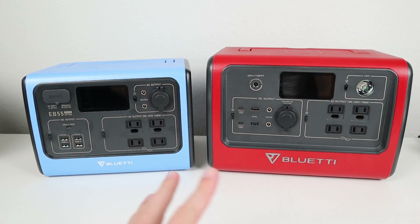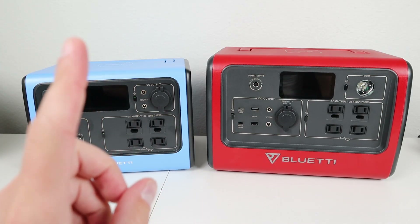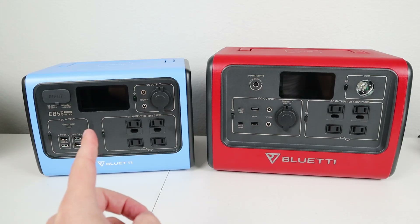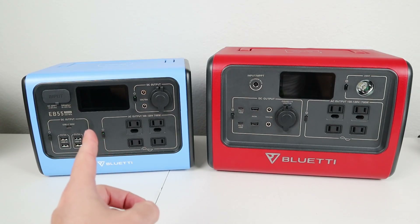That sums up the tips and tricks for charging both these batteries — hopefully you found that helpful. There's one more thing I need to cover because I promised in my EB55 review that I would verify this could actually charge at 400 watts input. So let's go ahead and see how we can get 400 watts into the EB55.